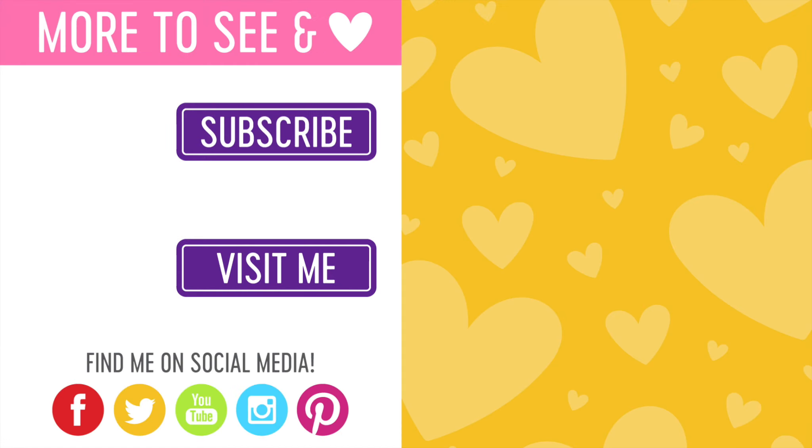If you enjoyed this video, I hope you will check it out over at my blog. You can click on the link here next to visit me. You can also subscribe to my channel, and I have two other videos here for you that you might find interesting. Thanks so much for joining me — I will be back again soon with more inspiration for you, and until then, thanks for watching!